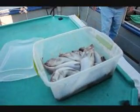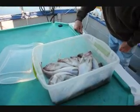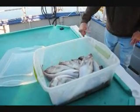That's some of the bait we are going to be using, but we are going to stop and catch some herring. That's bycatch pollock right there.